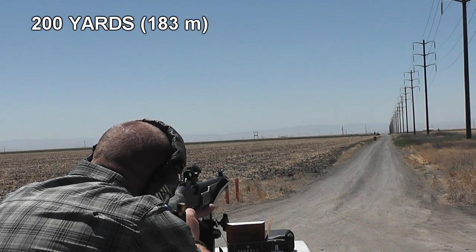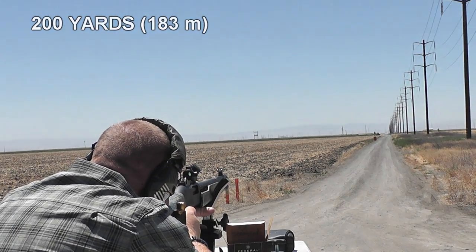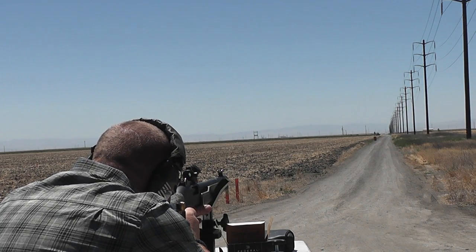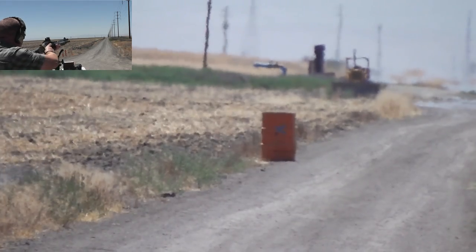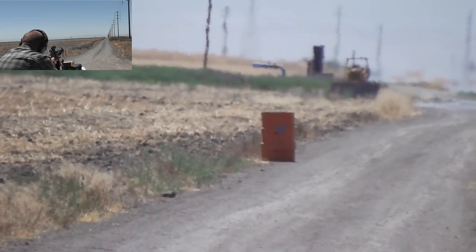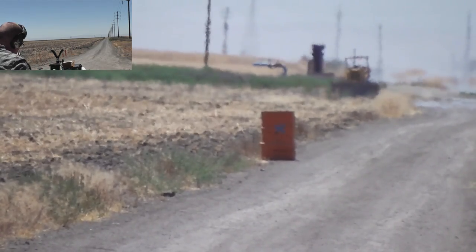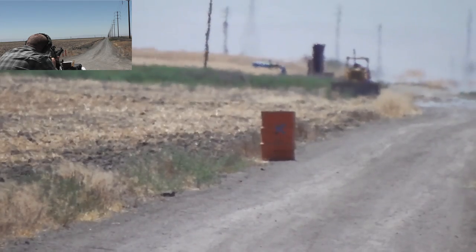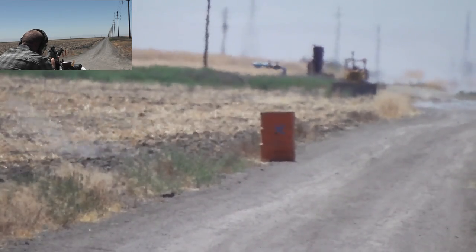We're at 200 yards now. If my math is correct, that's better than 100 yards — that's almost twice as much as 100 yards. If you can get within 10 feet of that thing, I'll eat my hat. Fell short, but it skipped along and almost hit it. I'm surprised it actually skipped and didn't disintegrate — but hit halfway in between, and I'm holding way over. That was within 10 feet, I bet.